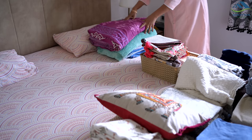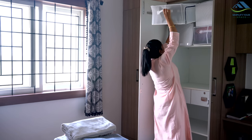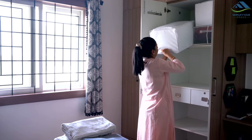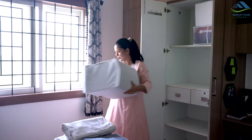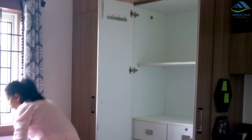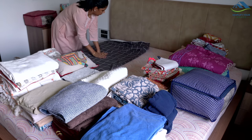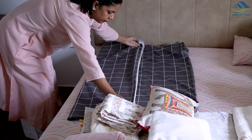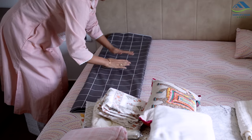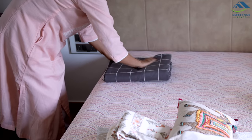After removing the unnecessary items, start folding all the linen in a uniform manner and categorize them accordingly. This approach facilitates quicker organization of the cupboard and provides an overview of the quantity of items you have. The most simple and effective way to fold clothes, bedsheets, blankets, or anything else is to fold them until they form a rectangular shape. Just follow a consistent pattern for each category.